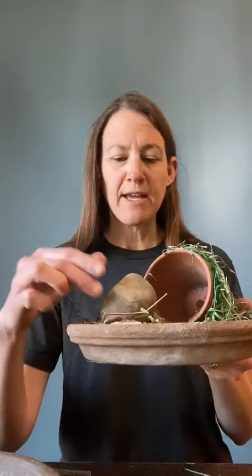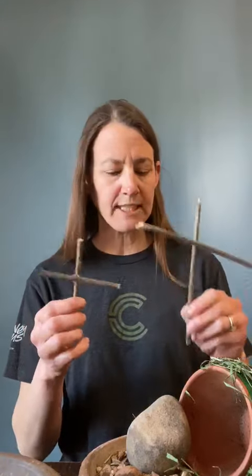Once you get your clay pot all set up, you want to get your big rock in front to serve as the rock in front of the tomb that was rolled away. And then you get to make some really cool crosses. I collected some sticks from our yard and I hot glued them together to make some different size crosses just to decorate my empty tomb.